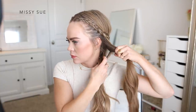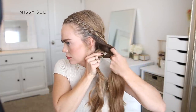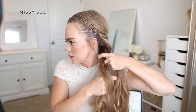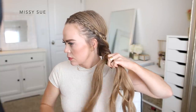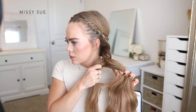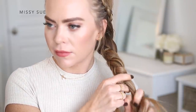Now I'm going to take the rest of my hair and braid it into a fishtail braid. I'm splitting the hair into two equal sections, then dividing off small pieces from one side and crossing them underneath to the other section. I'm taking a small piece from the outer edge of one side, crossing it under and combining it with the opposite section, then doing the same from the other side — just repeating those steps, crossing small sections underneath to the opposite side, braiding the rest of my hair into a fishtail style.